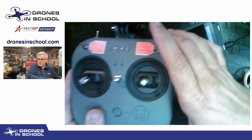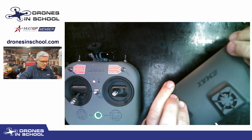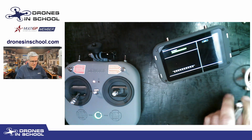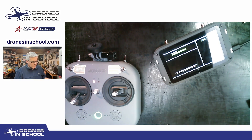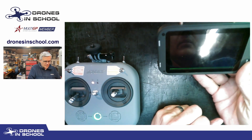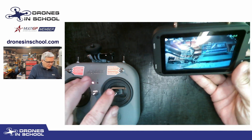First, go ahead and turn on your controller — always turn that on before the drone. Then turn on your screen or goggles. It starts scanning and doesn't find anything yet, so go ahead and plug a battery into your drone. If everything's working properly, it should figure out what channel you're on and start up the HD feed.